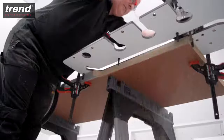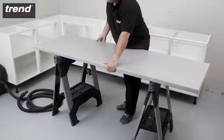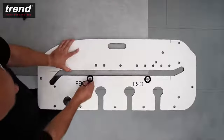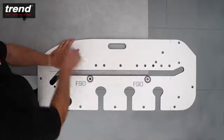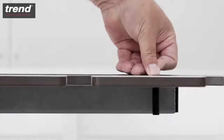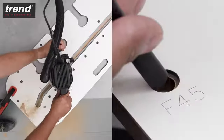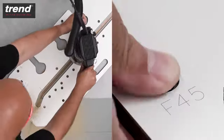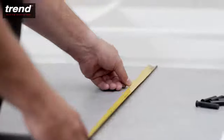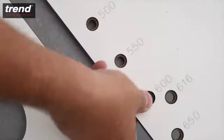To make the female joint, cut the worktop to size and lay it face up on the workbench. Identify the F90 holes and insert the pins, as this defines a 90 degree female cut. Ensure that the pins always go below the surface. For a 45 degree joint, the F45 holes would be used. This worktop is 600mm deep, and so pins are inserted into the holes labelled 600.